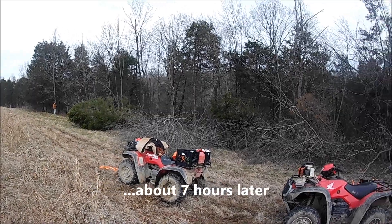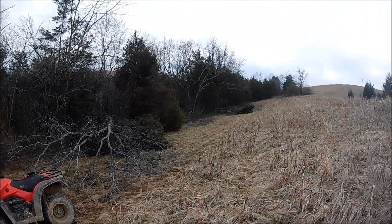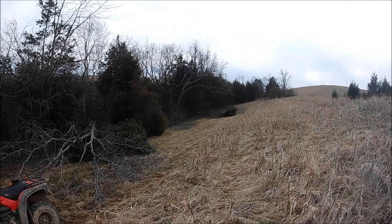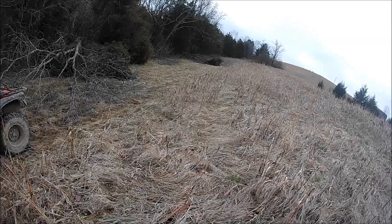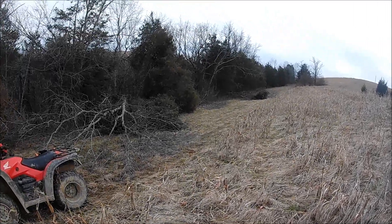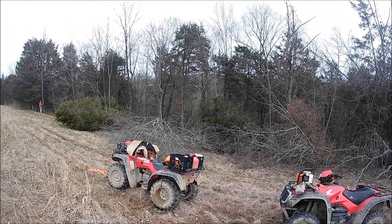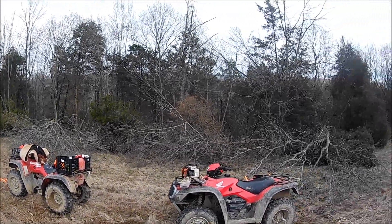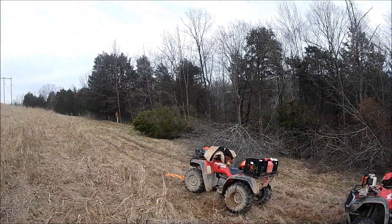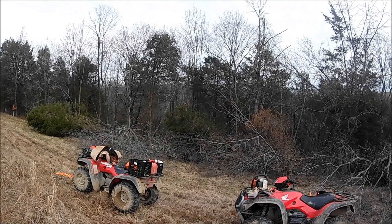We got this field cut. We went a few trees deep here, probably about 10 to 15 yards deep into the woods. Got a lot of cover on the ground here. Eventually we'll put some productive trees in here, but for now that cover will really help out with some of the bedding and habitat for smaller game.